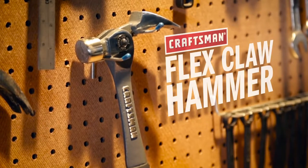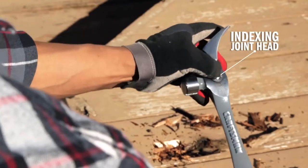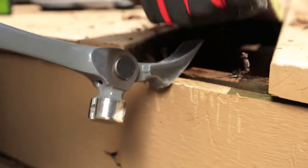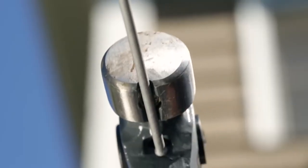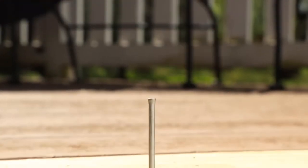A tool that pulls double duty: the new Craftsman Flex Claw Hammer. It's a pry bar when you need the leverage, and a hammer when you need to drive it home. The magnetic starter holds the nail in place for a one-handed start, and the large striking head goes to town.